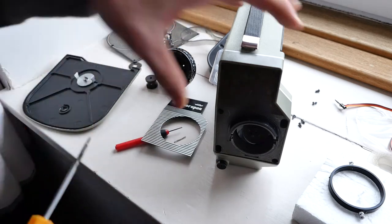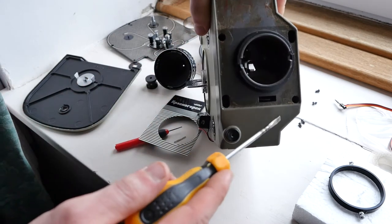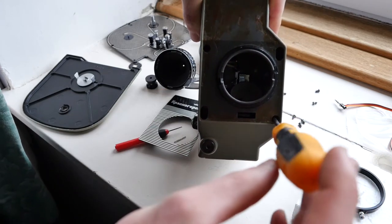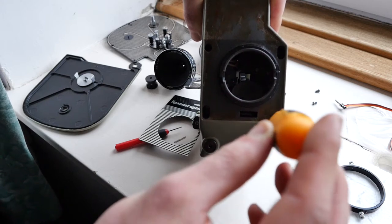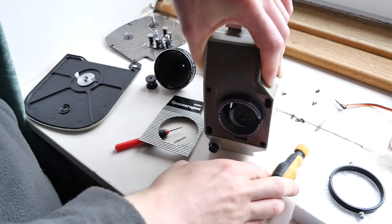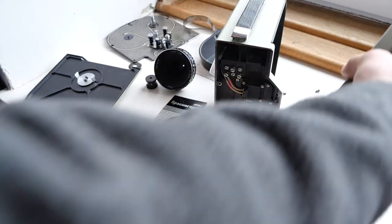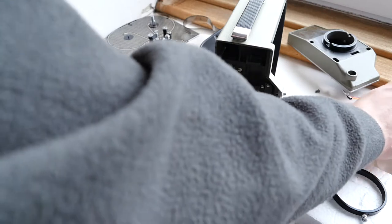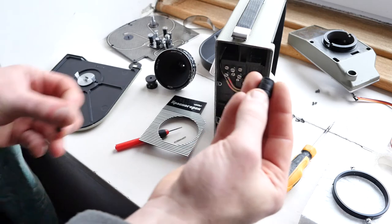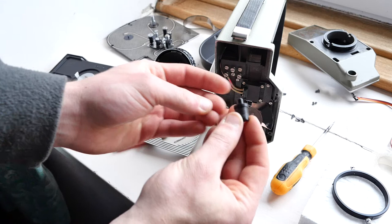Next, you need to remove the screws that are in the front. There are four of them and one of them had some sort of plasticky material covering it which I had to mash away with the screwdriver until I could get through to it. With those four screws loosened, the front just pulls off. Then the spring-loaded button ends up falling out — it's got a spring on the outside and a plastic piece which goes on the inside.